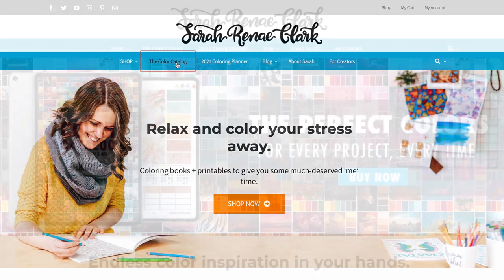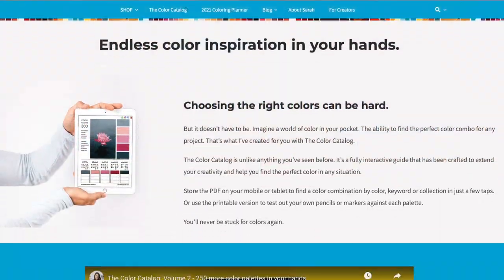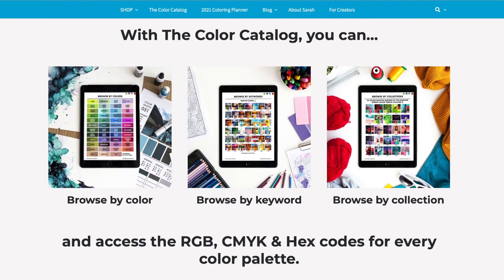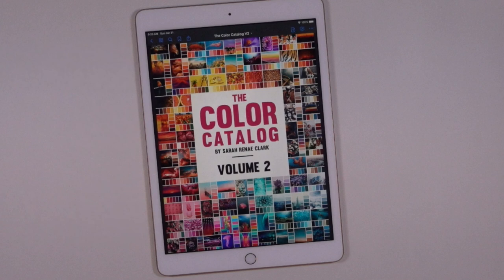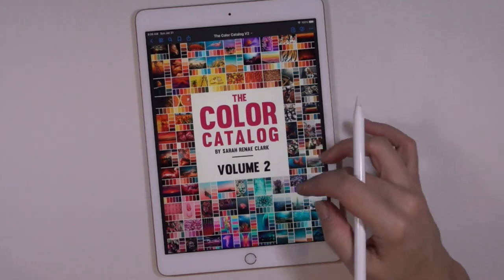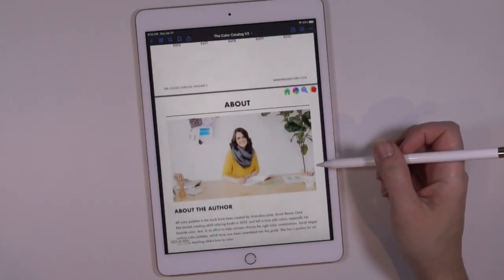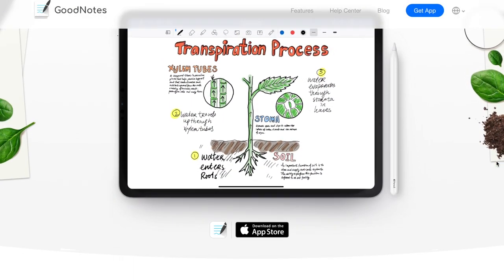So what the heck is this thing? Well, it is a digital PDF of inspirational color palettes that you can access on your computer or on a tablet, and it has some interactive elements. You don't have to have an iPad or a tablet for this. You can totally use your computer as long as you can view PDFs. You also don't need the Apple Pencil. I'm just using it to keep my hands out of the way. On my iPad, I use a program called GoodNotes. It's completely free, though I think there is a premium version.